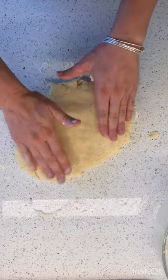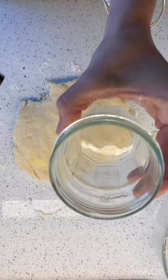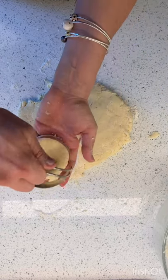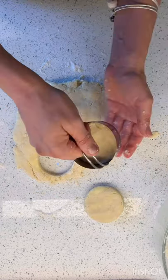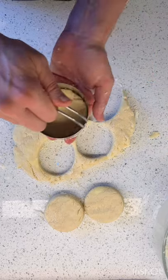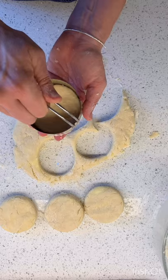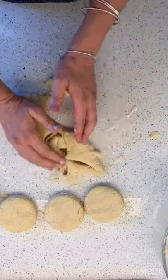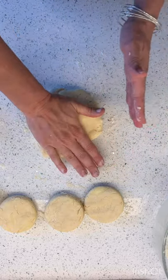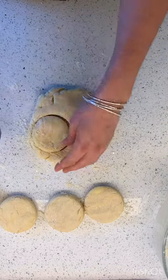I'm going to pat those out and use my cutters. What if you don't have cutters? You can use just a jar and just press down — that'd be great. Now you want to cut them as close together as possible because you want to get as many biscuits as you can without having to re-roll. Every time you re-roll the dough, it's going to make it a little bit stiffer, so we don't want to do it too often.